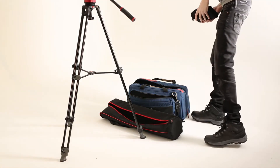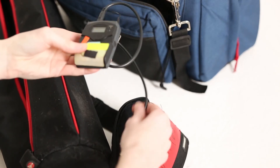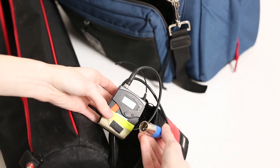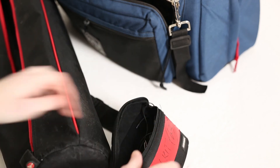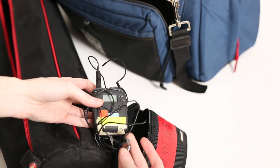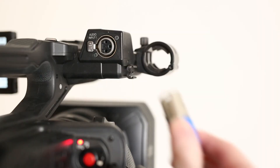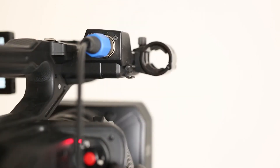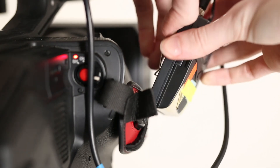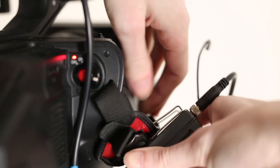Setting up the lav mics. In each lav mic kit, there should be one receiver with an XLR input and one transmitter with a lav mic attached to it. The receiver should be plugged into the camera — in this case, it is plugged into input 1. Make sure to secure the receiver; I like to use the camera strap on the side of the DVX.